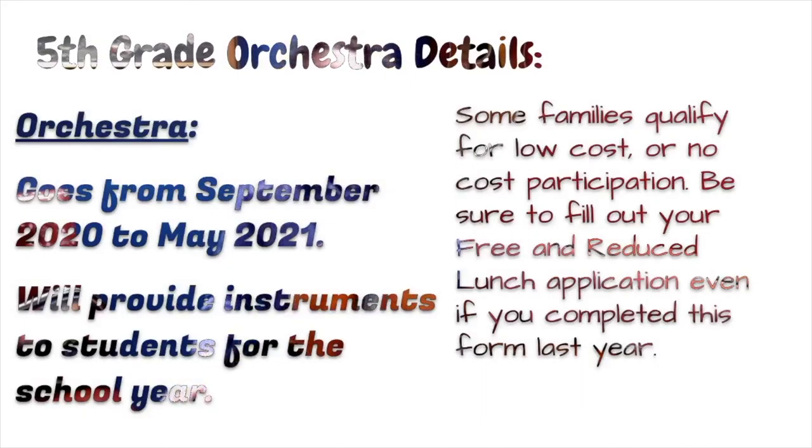Just like fourth grade, fifth grade orchestra begins in late September and goes all the way to May 2021. If you're concerned about getting an instrument, the school district does provide instruments to students for the school year. Some families will qualify for low-cost or no-cost participation. Be sure to fill out your free reduced lunch application, even if you completed the form last year.